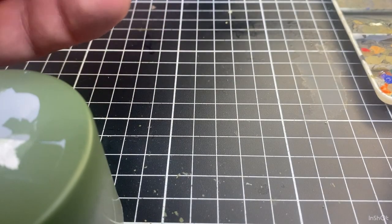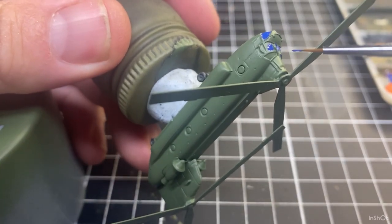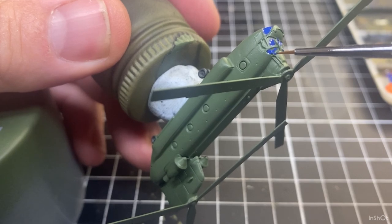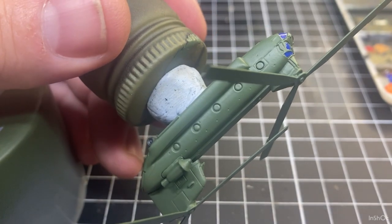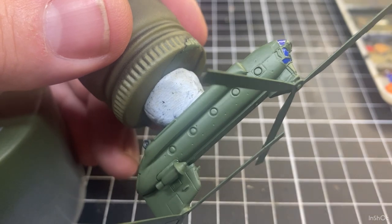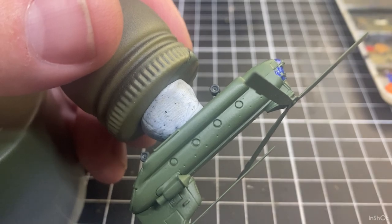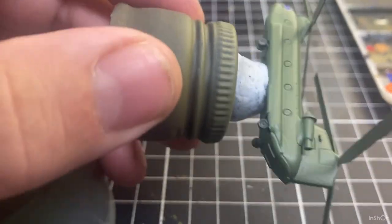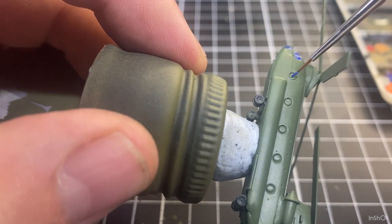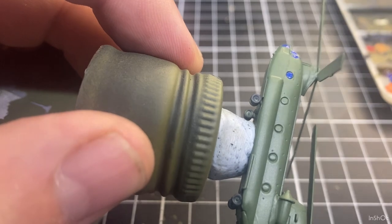I've ordered some more helicopters and we'll do a few different colors on the glass, so next time we do the build of Chinook helicopters we'll do something different with the colors. Then I'll do the same down this side — just get in there and paint the vision ports.